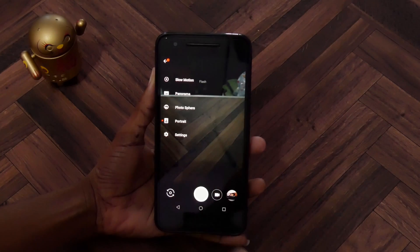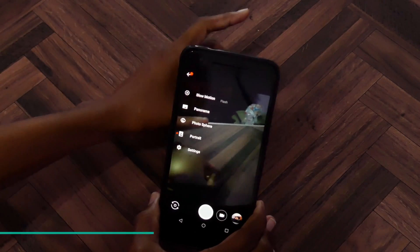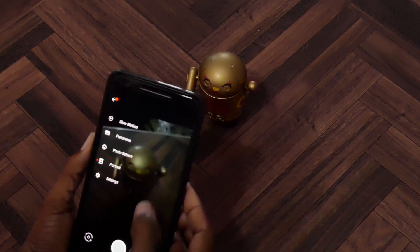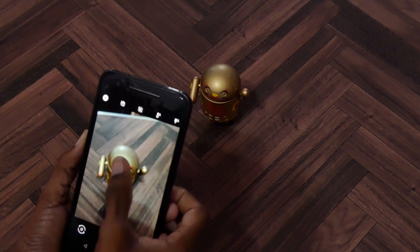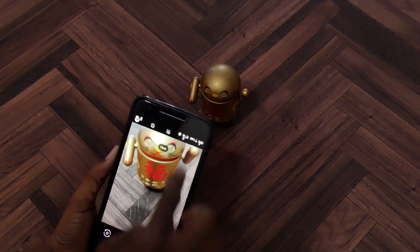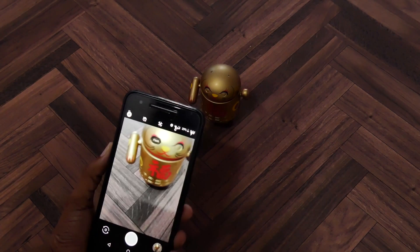I went ahead and checked it out from before. One thing to note is that portrait mode does not work on non-human subjects. So I'm going to go ahead and try to take a portrait of this right here — tap to focus and then take the picture. It does take a little while to process. As you can see, it's processing because it is HDR+.